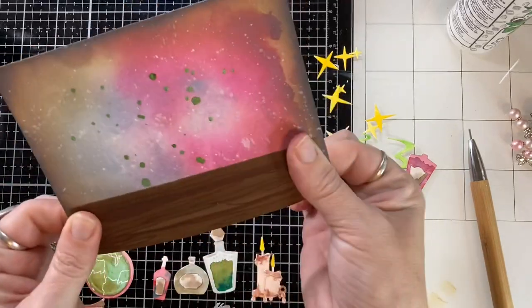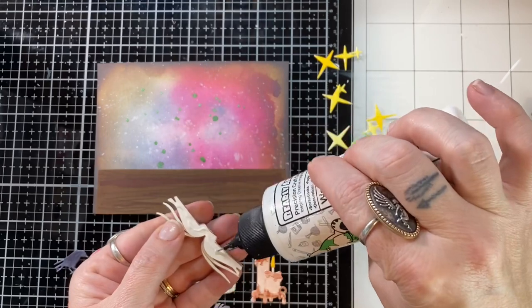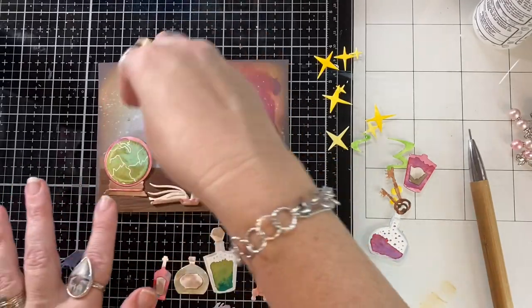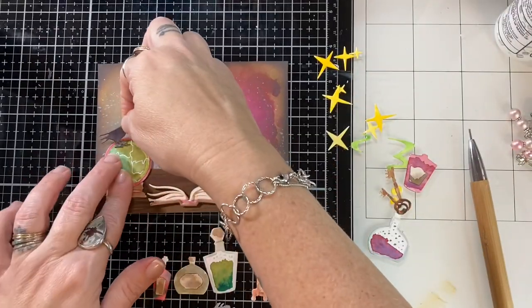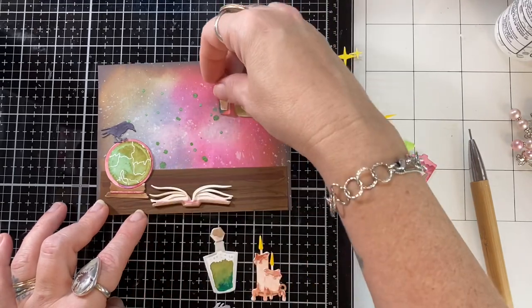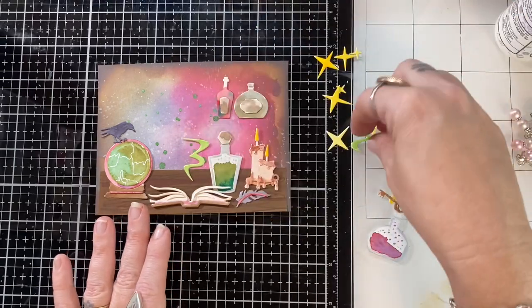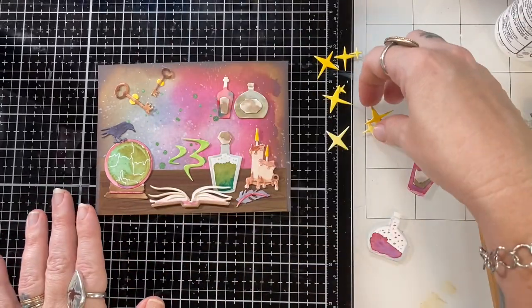Now I have everything put together and I'm going to start building my scene. This was a scrap piece so it wasn't quite straight, but I made it work. This book is really cool. I don't know if I adhered those pages correctly, but I adhered them the way I wanted them to be — I think that's what you're supposed to do in card making. I did use a white gel pen and kind of drew veins on the crystal ball. I decided this desk is going to be extremely crowded, so those potion bottles in the top left are not going to float there the whole time. I'll build a little mantle for them, but in this room — flying keys, flying potion bottles, whatever — anything goes.